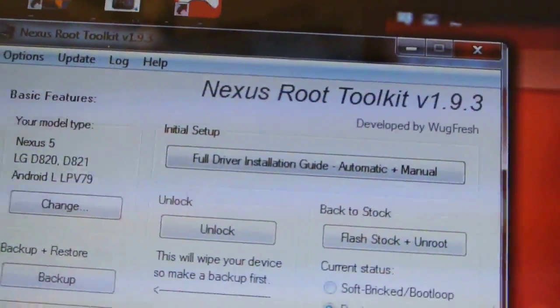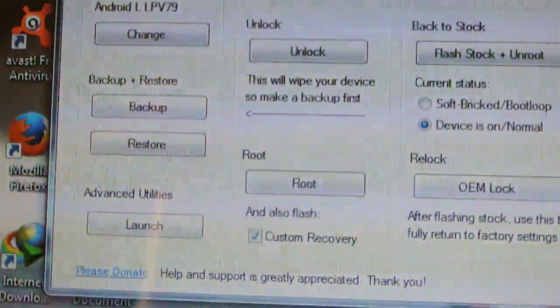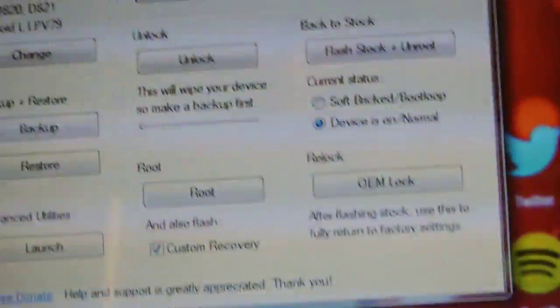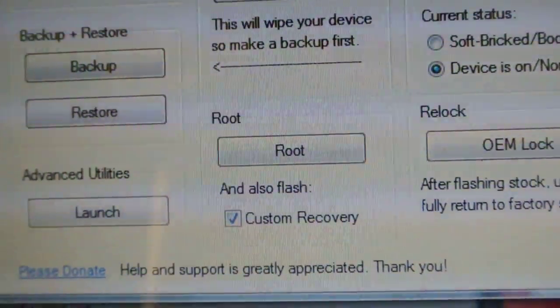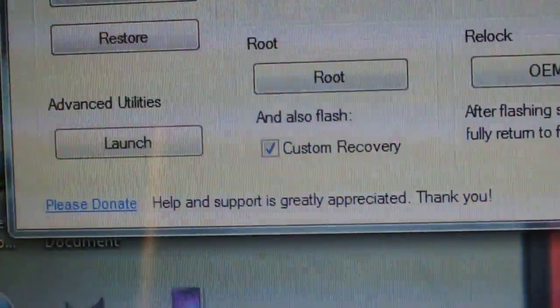Okay, so this is the software here — Nexus Root Toolkit version 1.93. You can see these are the options. When you connect your device, it will ask the name of your device. Select Nexus 5 and tell it that you are running Android L. Or you can also select auto-detect.